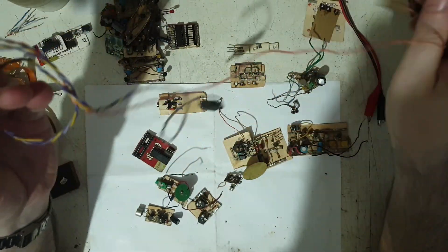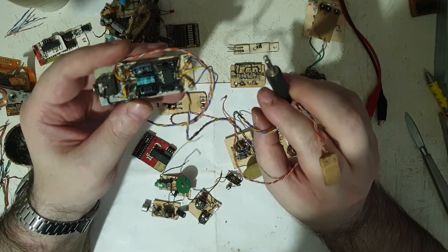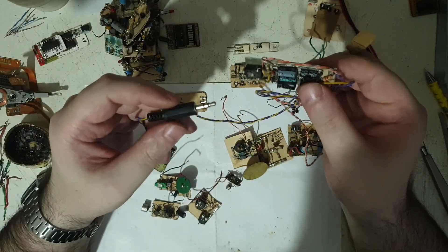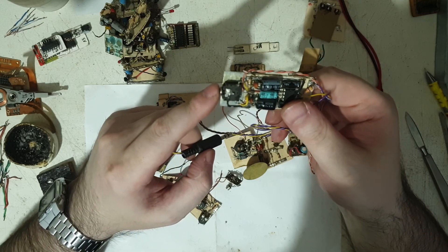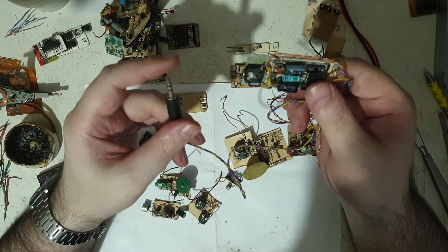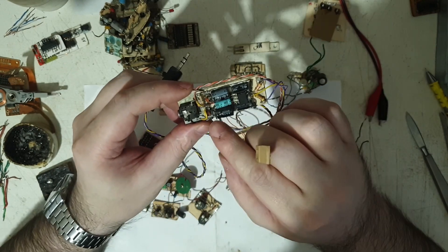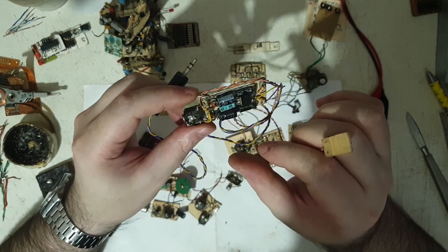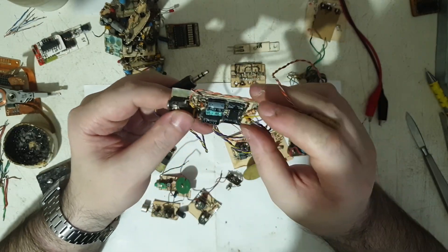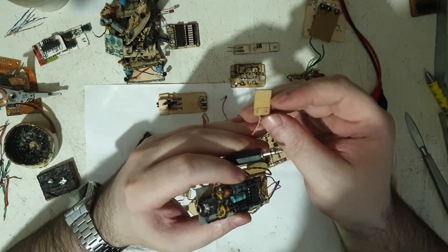I believe this was a headphone amplifier. It was powered from USB — 5 volts. This jack here was the audio input, the signal went through the circuit, and the headphones plugged in here. There was probably another board outside with a potentiometer. It worked, but for a brief time — I used it and then decided to stop for reasons I no longer remember.